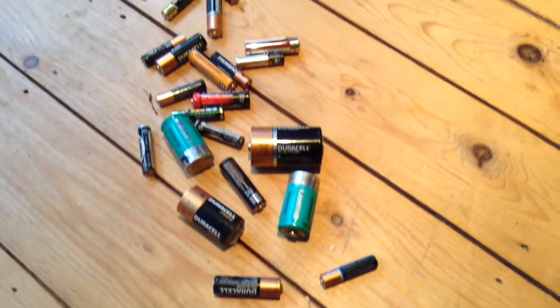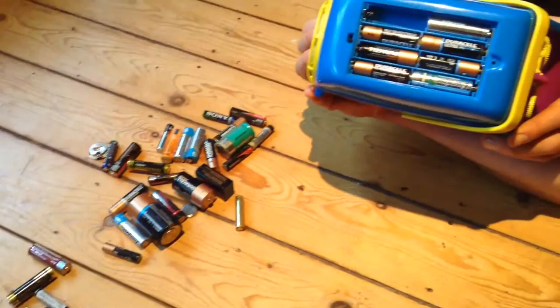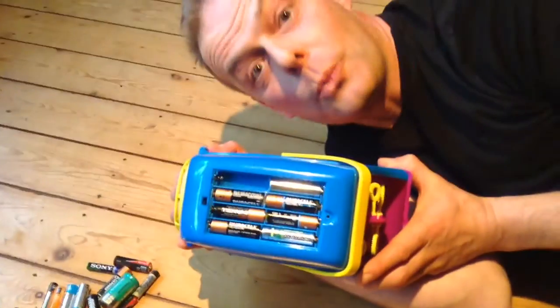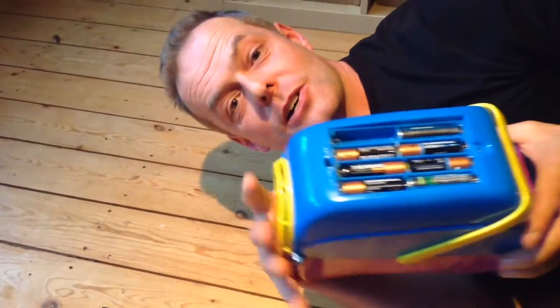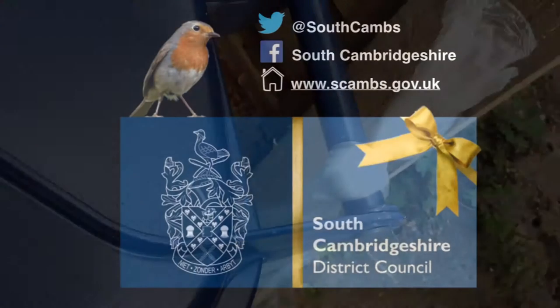If you're getting your kids battery-operated toys this Christmas, when they start playing them you're gonna start racing through those batteries. So why not treat yourself to some rechargeable batteries this Christmas? And when your normal batteries run out, chuck them in a bag and tie them to the handle of the bin.